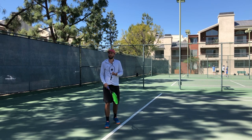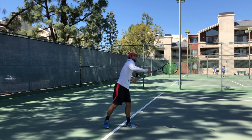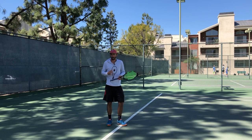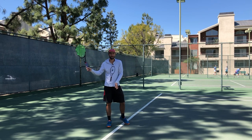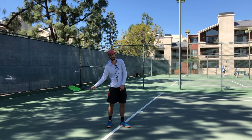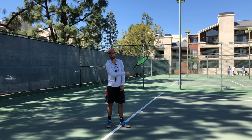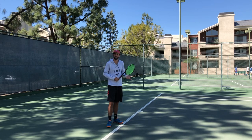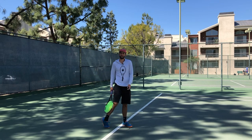That same concept goes to the forehand. A lot of players go here and they drag the racket straight through something like that. Now what I try to do is utilize gravity — I take it high up top and now I go limp. That's me going limp with my arm, and that pretty much resembles a tennis stroke. Now I give it some assistance — and that's exactly what a tennis swing is.